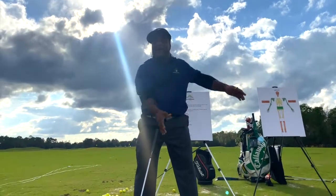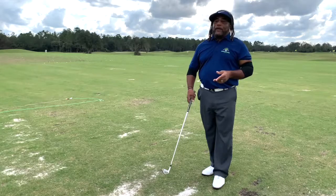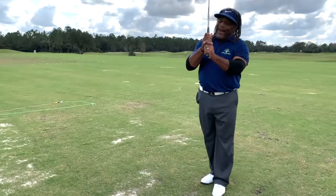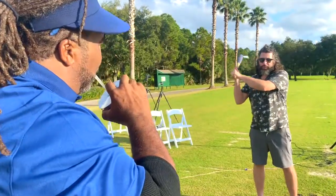Fundamentals should be something that anybody around the world can do if they pick up a golf club. There are only two fundamentals: simply, you hold the golf club in your hand — everybody in the world does that to play — and your feet touch the ground. It's just that simple.